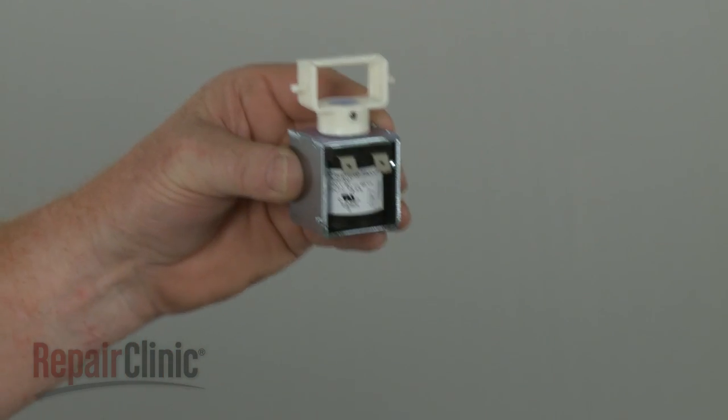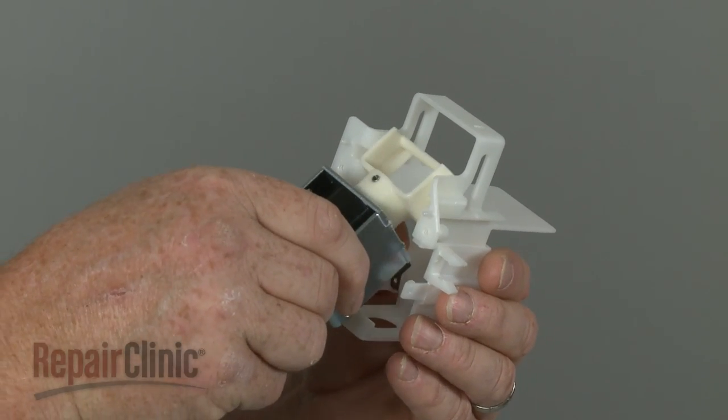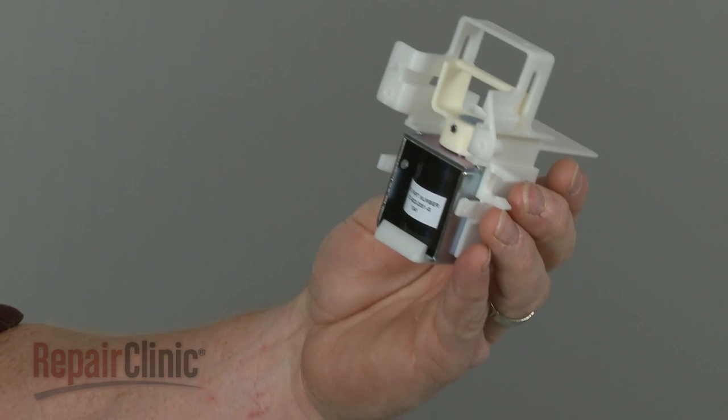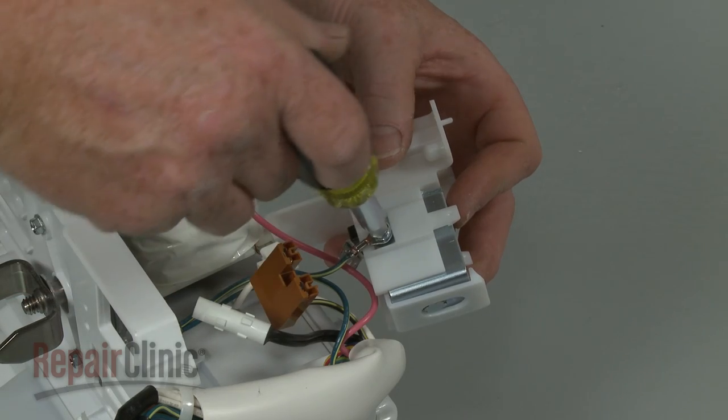You're now ready to install the new ice dispenser solenoid. Position the new solenoid in the housing, making sure the actuator tabs are aligned in the housing slots. Secure the grounding wire to the new solenoid with the screw.